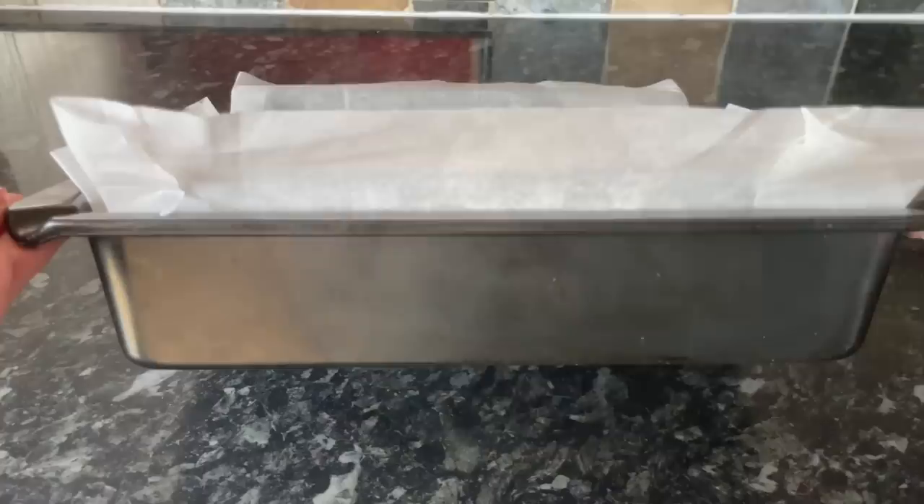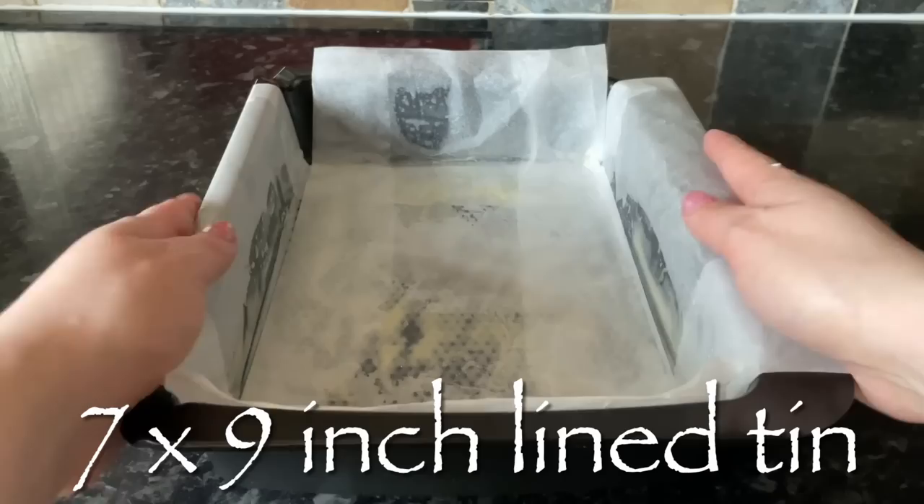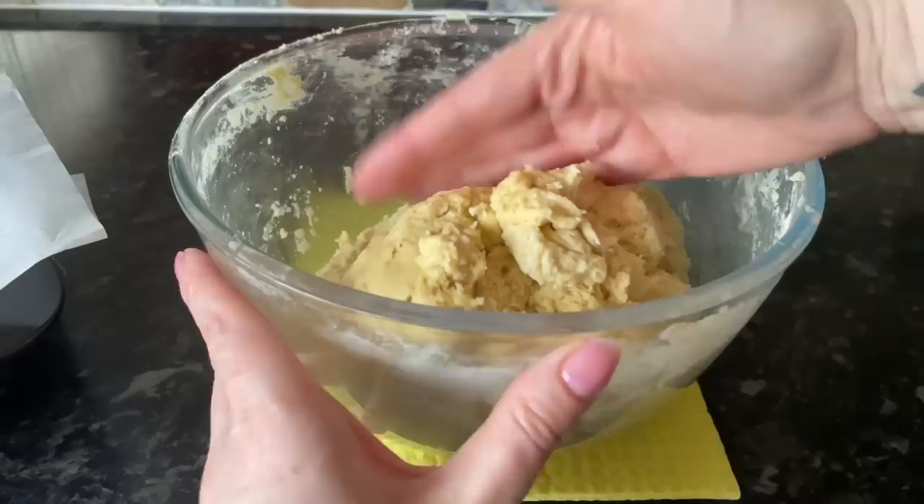The dough won't be sticky but it's lovely and soft — a bit like wet sand. That's your dough ready. Grab your tin and make sure it's lined with non-stick paper, because it's going to make it really easy to get out at the end. We're going to be putting quite a lot of jam in this, so you do not want it sticking to your tin.